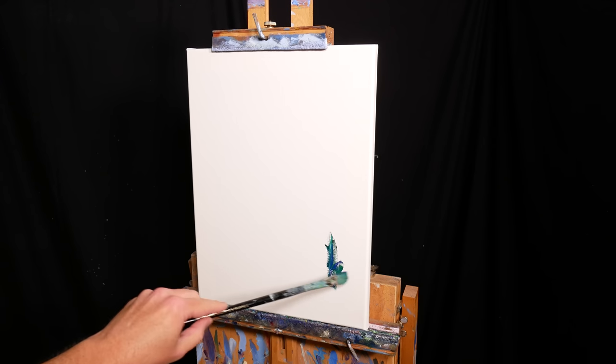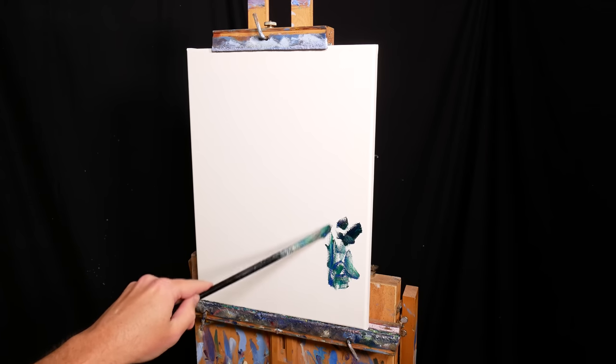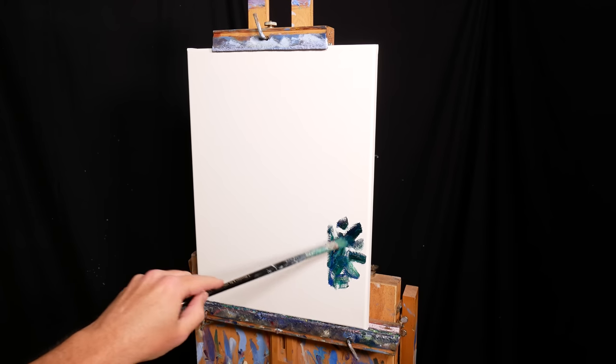Hi there, it's Dan Scott here, and I'm going to walk you through one of my recent paintings, Magenta Flowers, from start to finish.